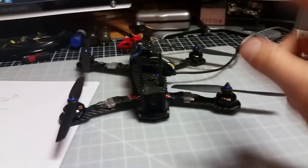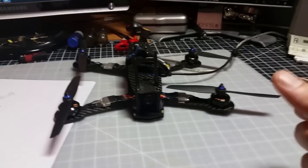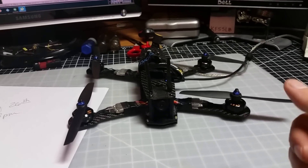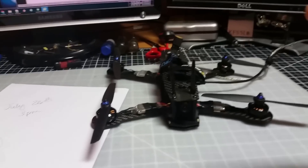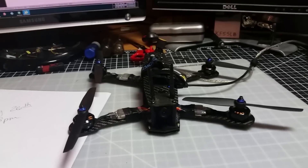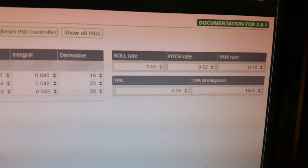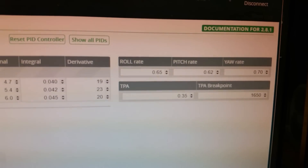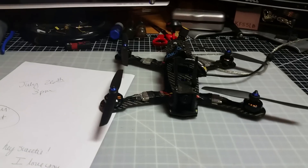Flying line-of-sight, I would do my rolls — boom, boom, boom — and I got used to the time I held the stick, got it down to muscle memory. Then doing flips using the elevator line-of-sight, you'll notice the forward flips are a lot faster. What I did to fix this is go into Cleanflight and adjust it while you fly line-of-sight — your roll rate is going to end up higher than your pitch rate, and that lets it rotate at the same speed on both axes.